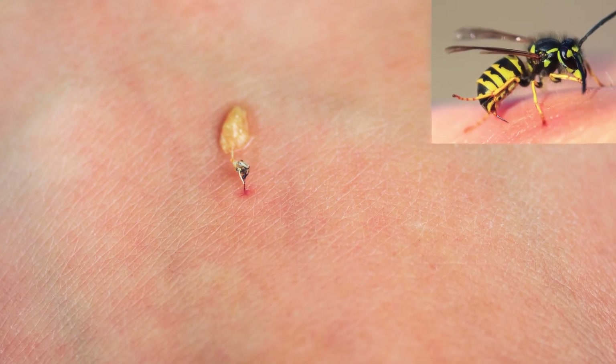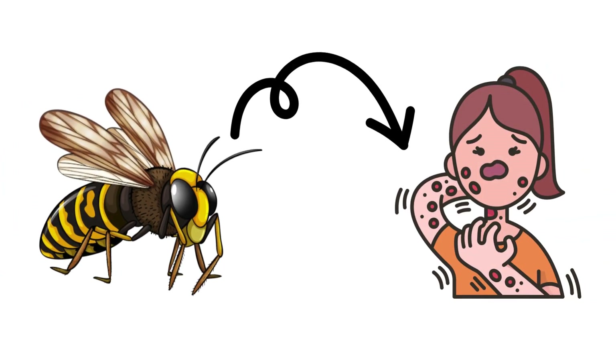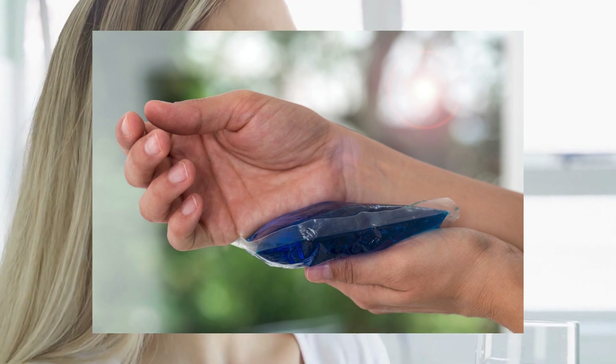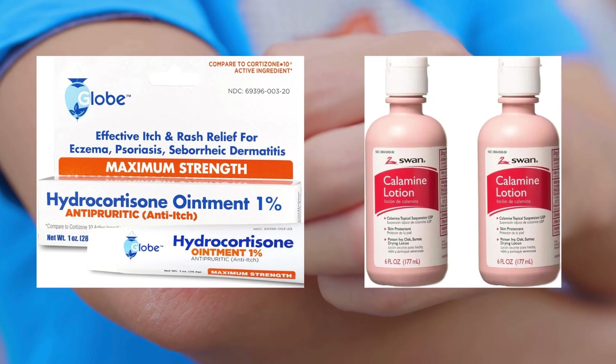It's always advisable to have any stings treated properly as well. Wasp venom can trigger severe allergic reactions in some people. Clean the sting site thoroughly with soap and water, take an oral antihistamine to reduce swelling, and apply a cold pack along with calamine lotion or hydrocortisone cream to help relieve itching and discomfort.